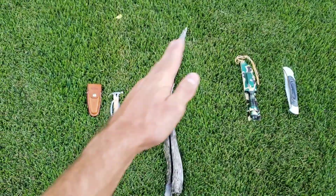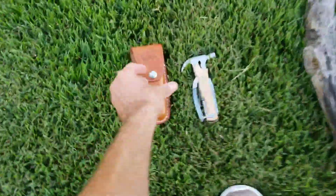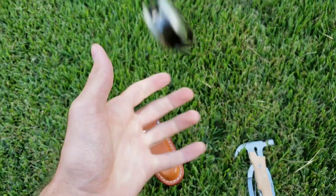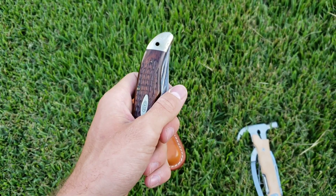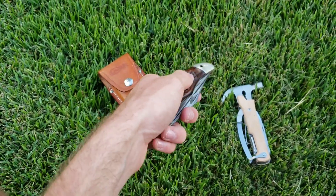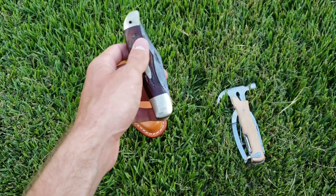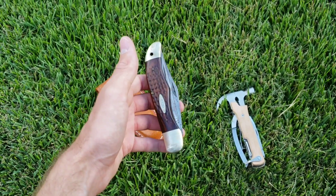We're going to see which ones are better at slashing and stabbing. So let's get into it. It's very nice, not too heavy. It has multiple knives on them so I'll just pair up the ones that look the most similar for slashing and stabbing. I guess we'll start out with stabbing.